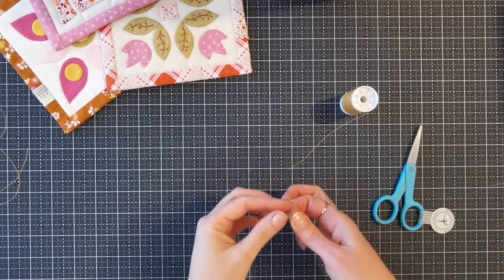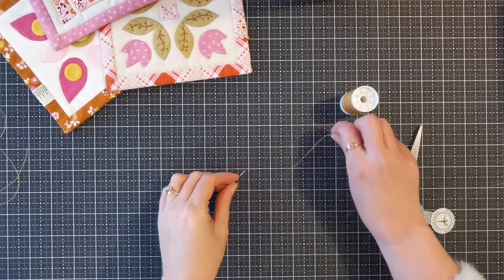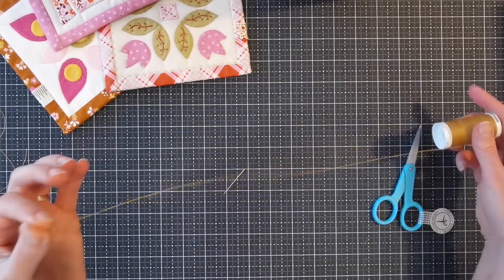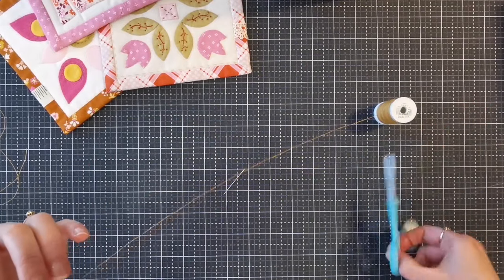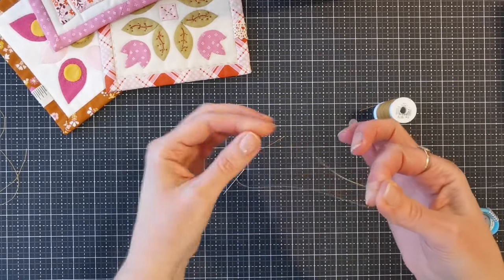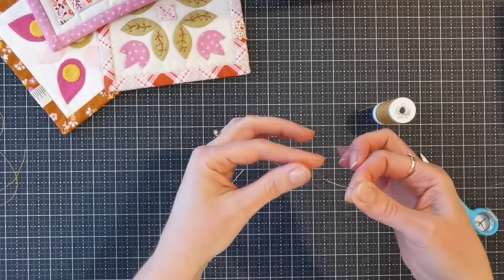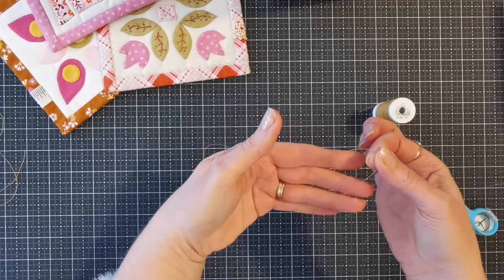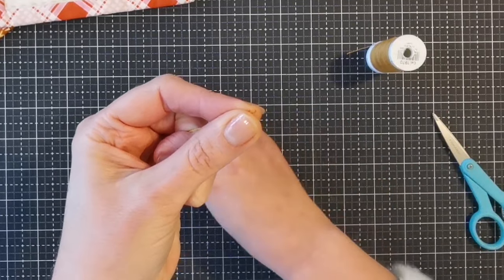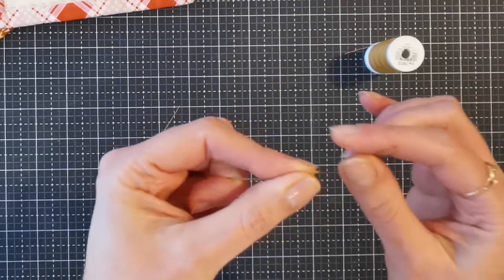To demonstrate this technique today I'm going to use a slightly thicker needle and a slightly chunkier thread, just so that it hopefully shows up a little bit better. Just cut a length of your thread to your desired length. Then you're going to take one end and loop it over by about 2 to 3 inches, and then we're going to pinch this loop between our thumb and finger and make it as small as you can.